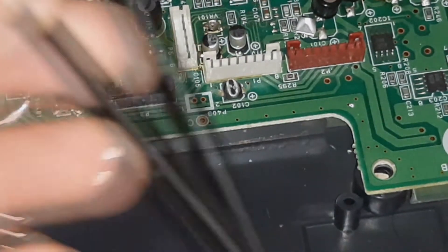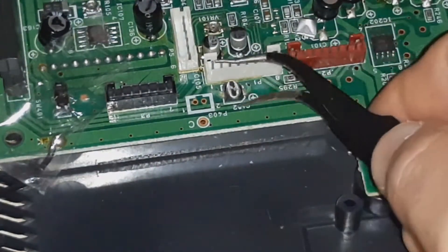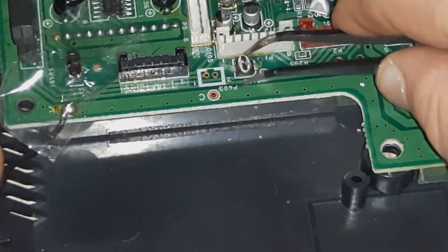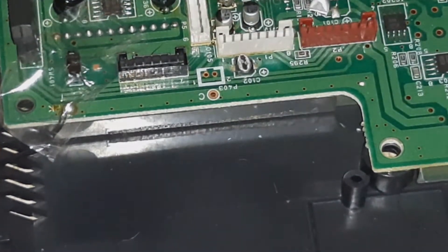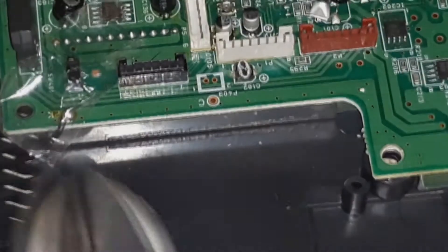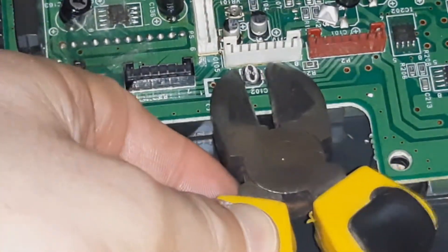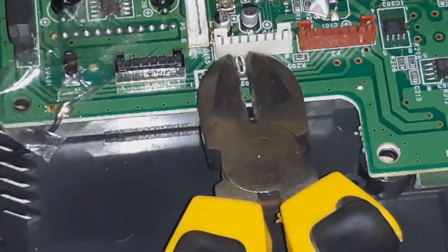The second issue is that when they start to fail, they do start to leak gunk all over the board, and that gunk itself does start to corrode. The corrosion can then make the console completely inoperable, so we do need to get them out of there and replace them — one, to stop this damage happening, and two, to keep the console working.